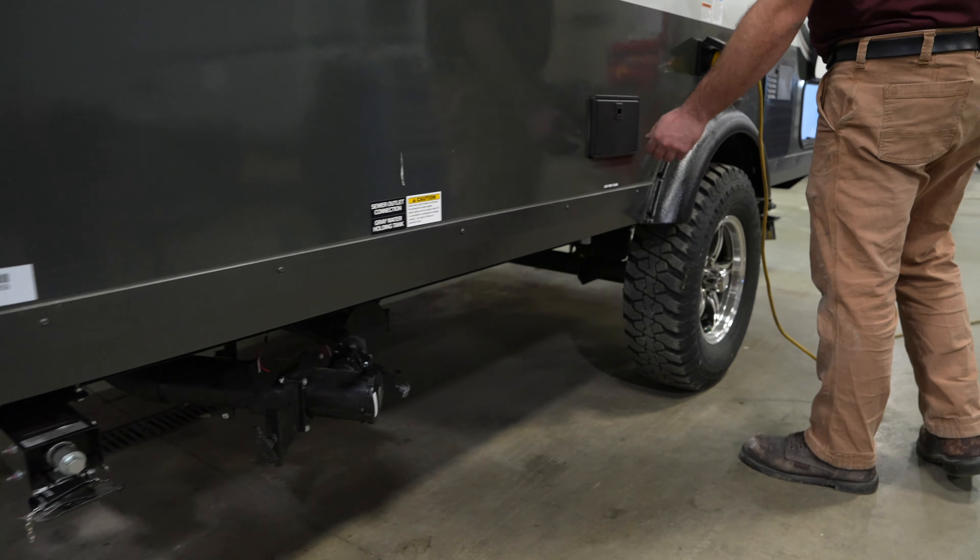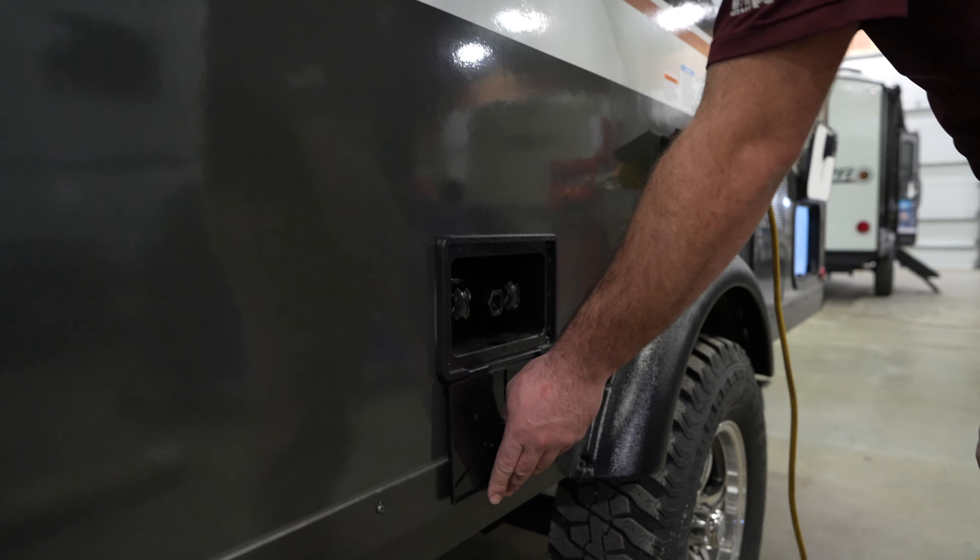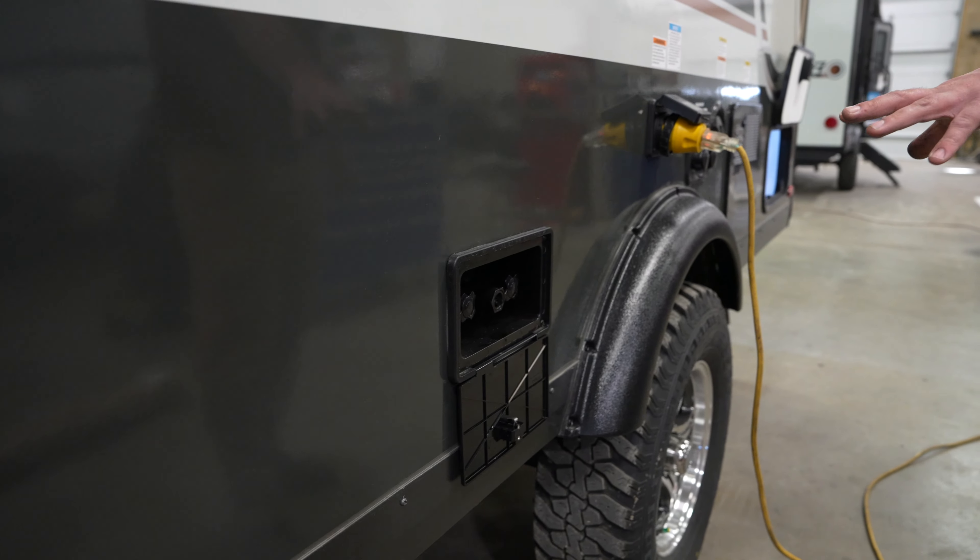Coming around to the other side, you're going to have your sewer drains up front here as well as your low point drains underneath the camper.